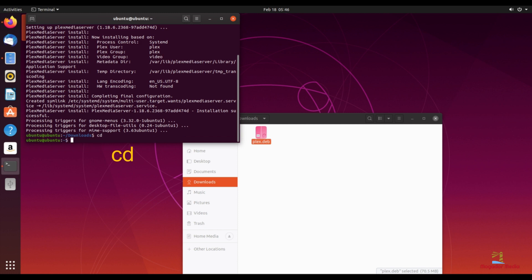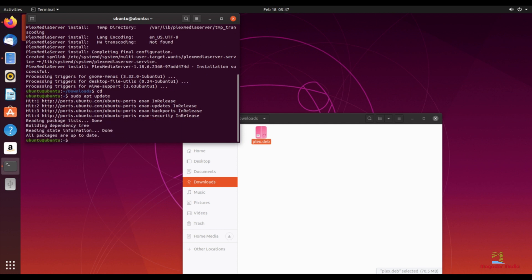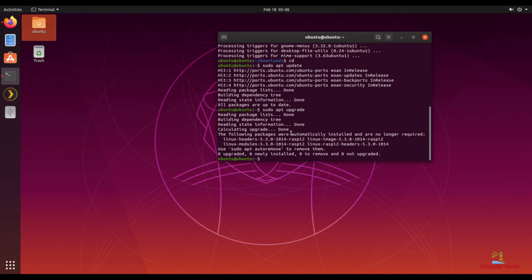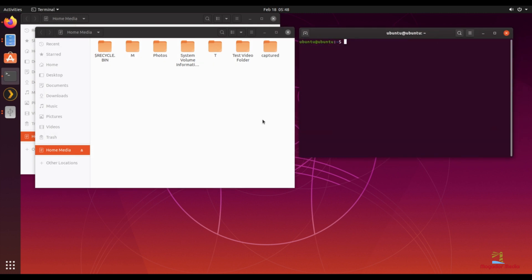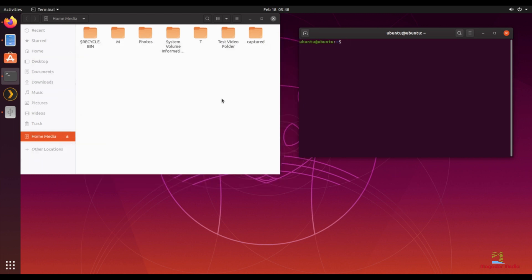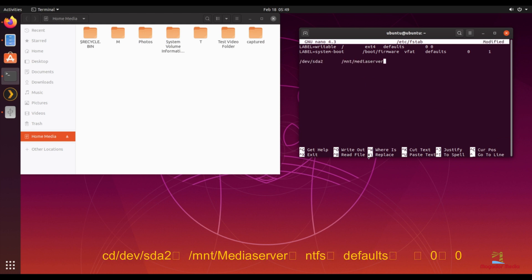Now we need to exit the downloads folder and as always we need to update and upgrade. I attached an external hard drive to my Raspberry Pi — that is where my media is stored. I just need to check and make sure I can access it. To see how Ubuntu sees it, we need to issue a mount command. My system sees it as /dev/sda2. This is important to know because it is what we need to enter in the fstab. Simply follow the steps to properly mount your drive.